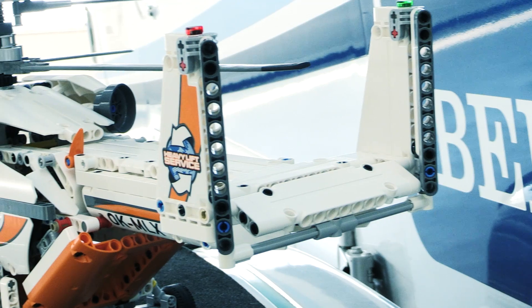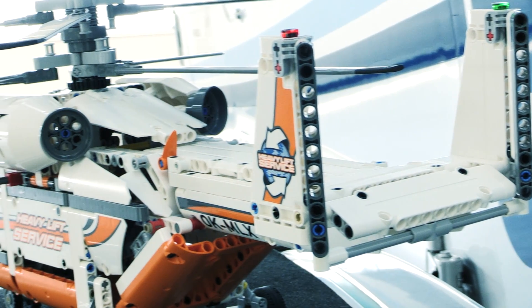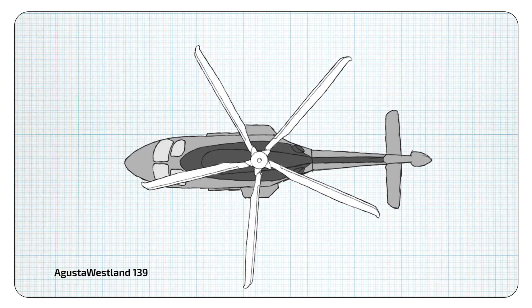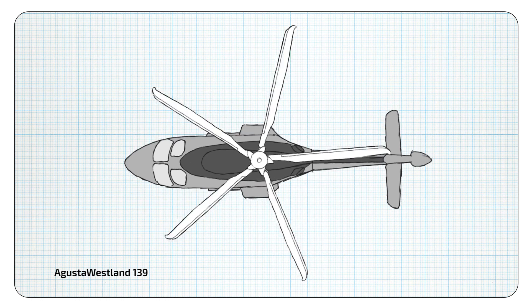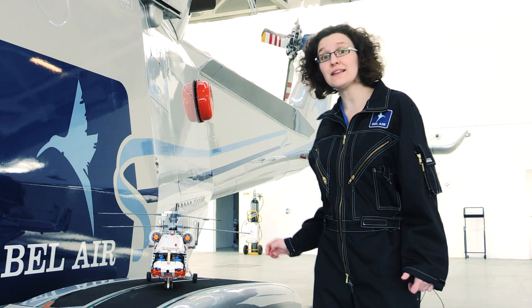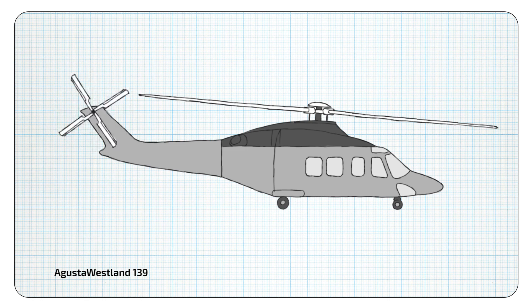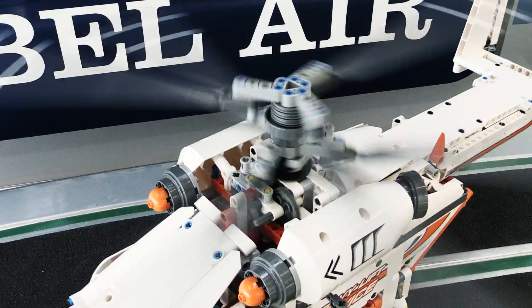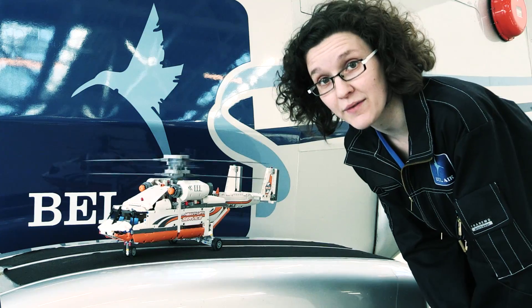As you can see, our model doesn't have a tail rotor like the shuttle helicopter. On a single rotor helicopter, the energy from the main rotor destabilizes the helicopter, so it needs the small rotor at the back to counteract those forces. Our model uses a counterweight coaxial system, which means there are two heavy rotors turning in opposite directions.